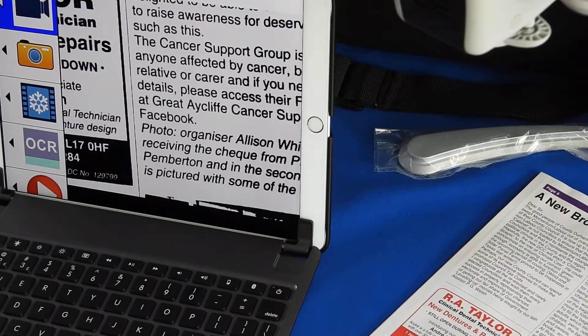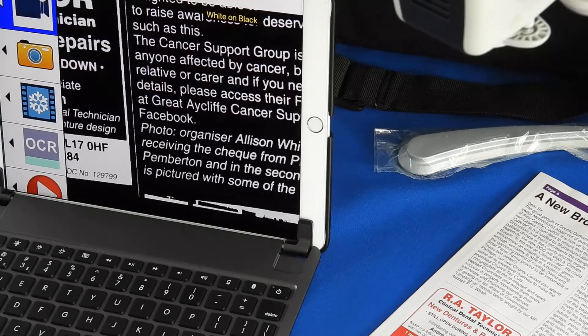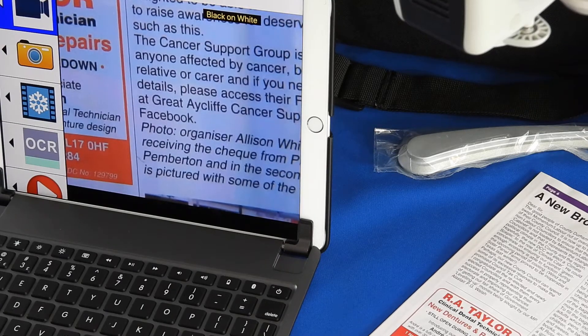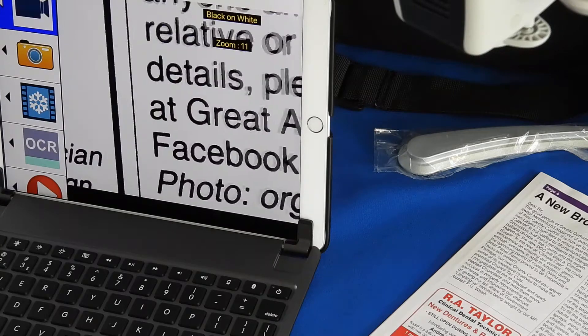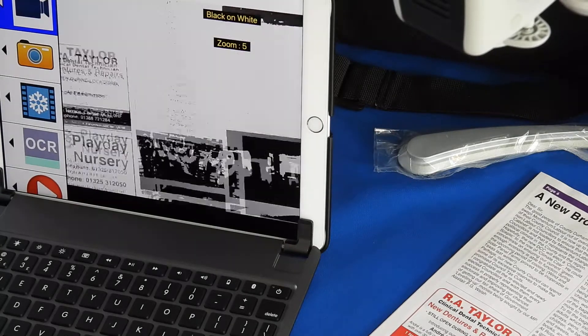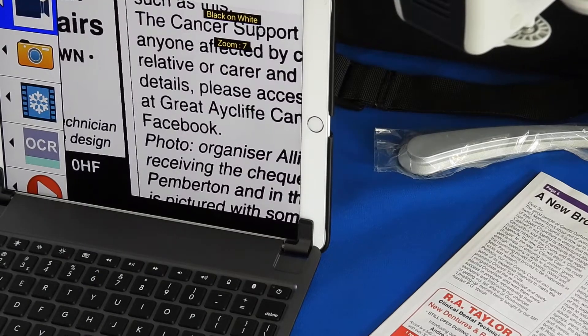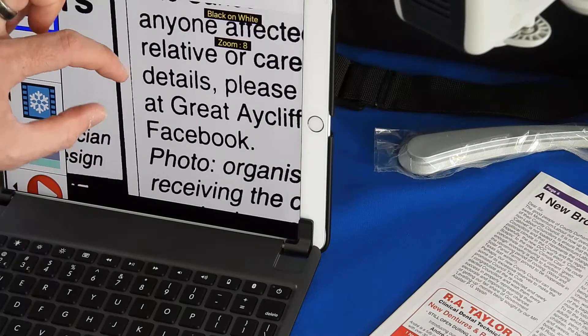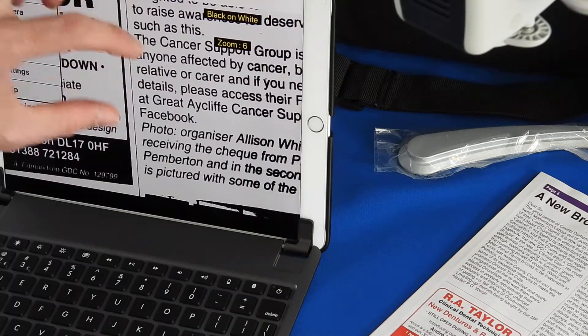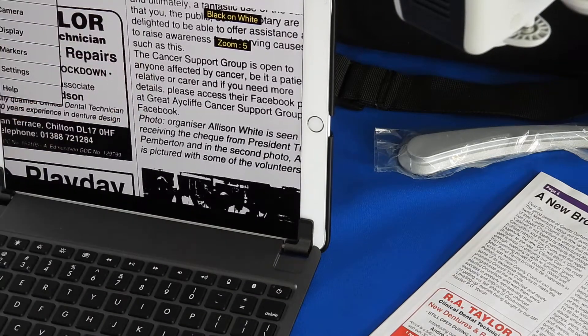It has controls on the back of the unit, so you can see me switching through various colour modes and back to natural colour. I can zoom in and out via the controls on the unit, and also zoom using pinch-to-zoom on a tablet or if your laptop has a touch screen.